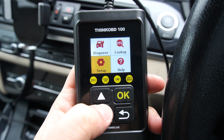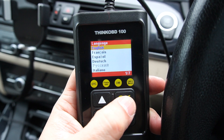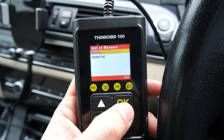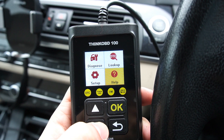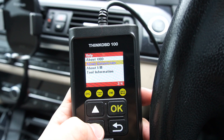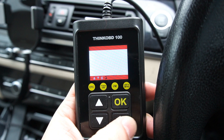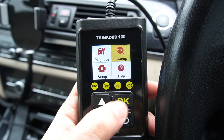The main menu has options for Diagnostic, Lookup, Setup, and Help. Let's start with Setup, which is important — here you can select your language, with options including English, French, Spanish, Dutch, and more. You can also set units to metric or imperial. In the Help section you can learn how to use the OBD tool, understand the data stream, I/M readiness, and check the software version, which updates automatically when you upgrade the firmware.